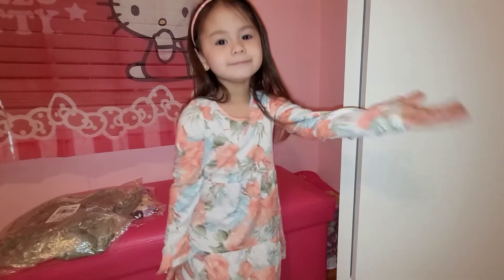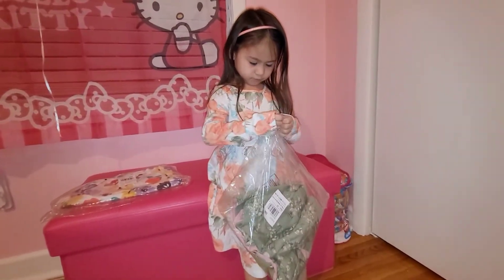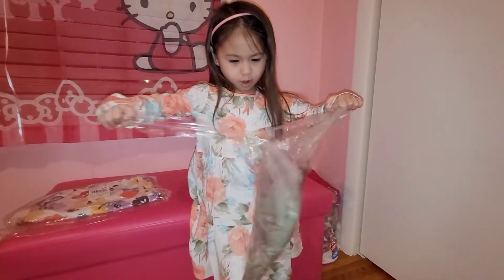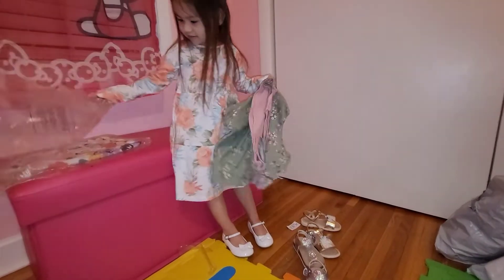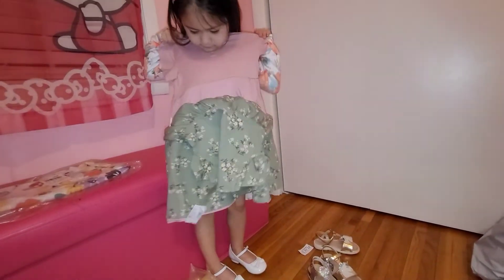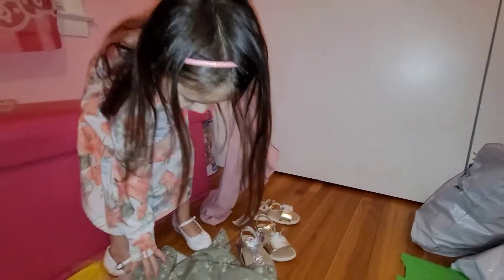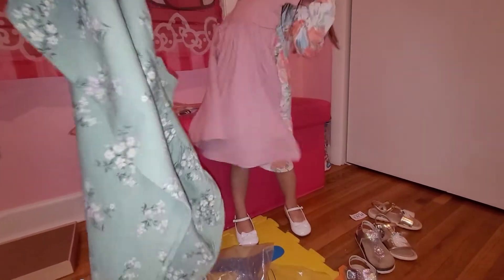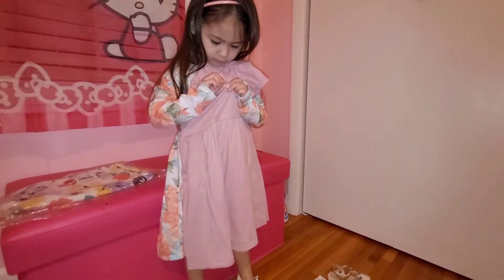Now we gotta try the other one. Ready for the other one? Let's open the next outfit and see what we have. Wow, you got it — that is awesome! So we have two of them in one pack. These are size four dresses. Which one do you want to try on first?